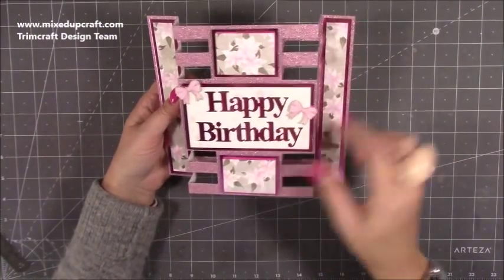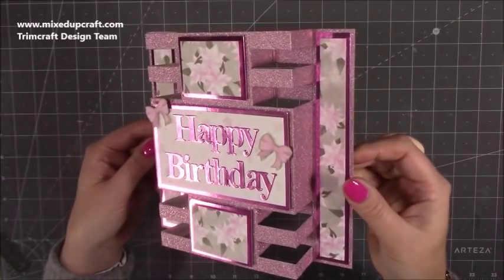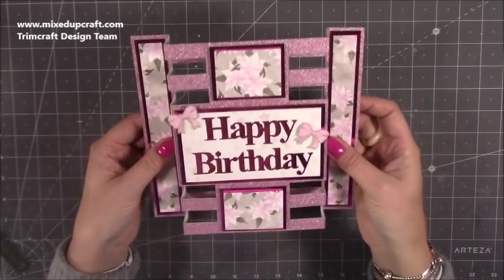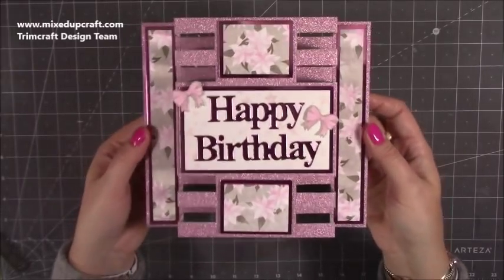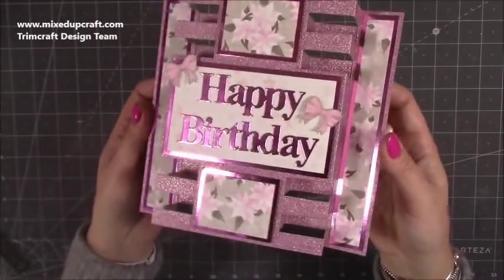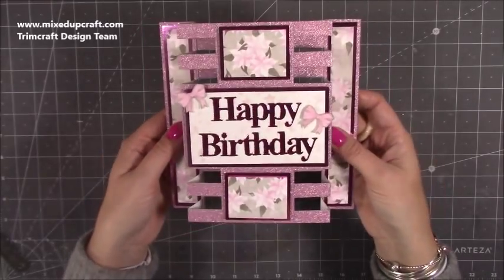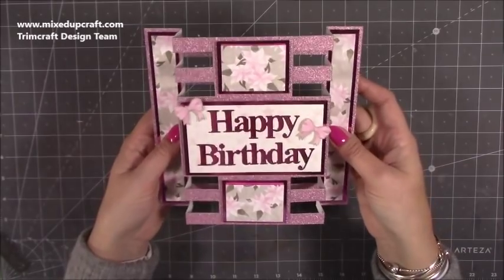It's done very similarly to the other ones — instead of cutting all the way down, you just cut a little bit in these corners to give you that larger section. I've just done mats and layers using the Dovecraft glitter cardstock and the mirrored cardstock. The papers are from the Christmas Bell collection — but I've managed to pull out the ones that aren't particularly Christmassy and turn it into a birthday card. It's a nice way to get more out of your Christmas paper packs, as there are a lot of papers in most of them that aren't just for Christmas.